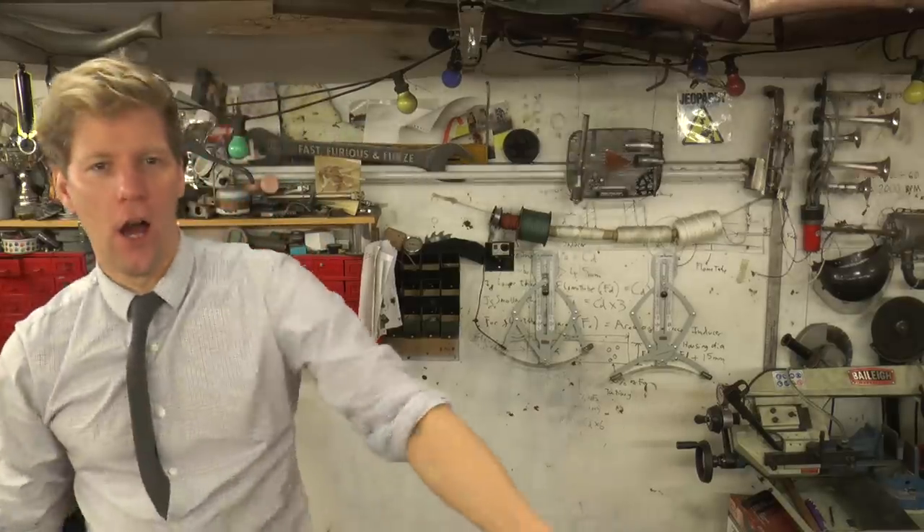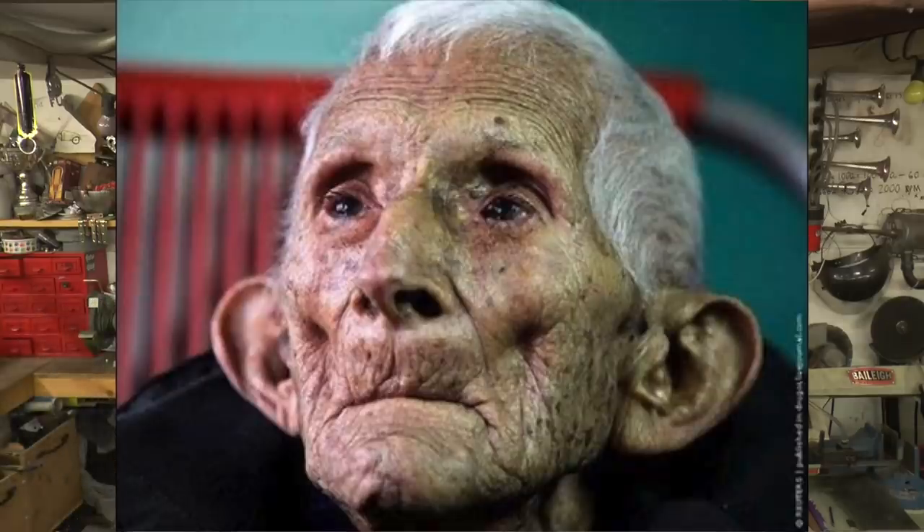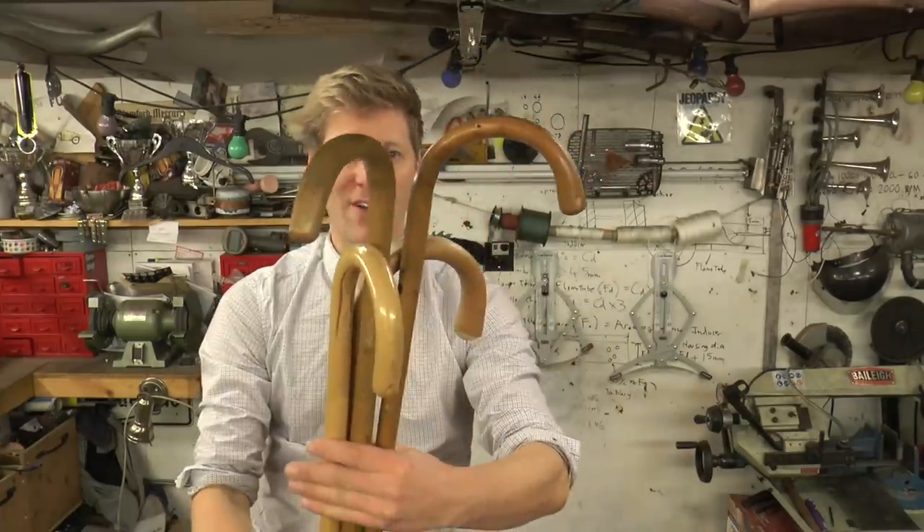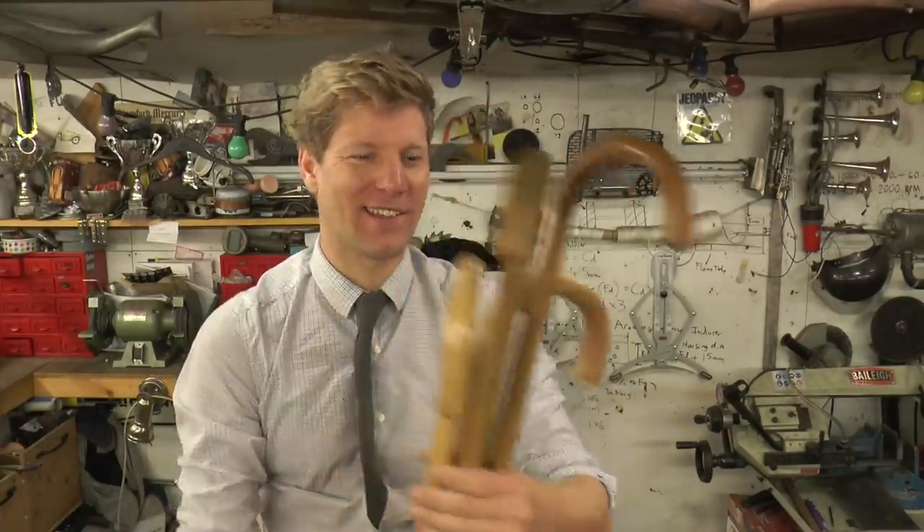Okay, situation. I went down to the tip to get rid of some rubbish. I turn around and there's an old geezer with what he considers to be unwanted product, going to chuck it in the dust cart, and I was like whoa, you can't chuck them away - I'll take them. So I've acquired four walking sticks.